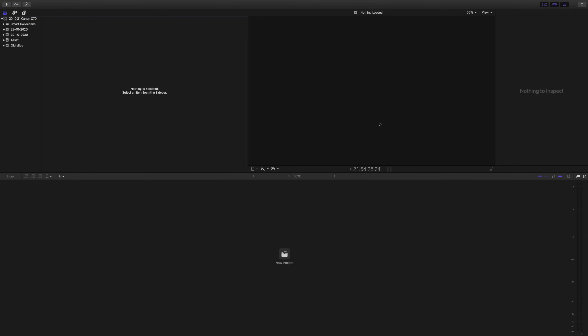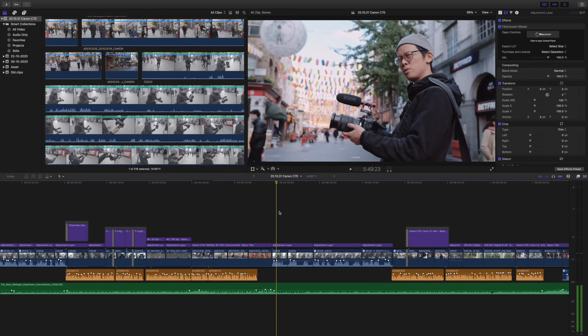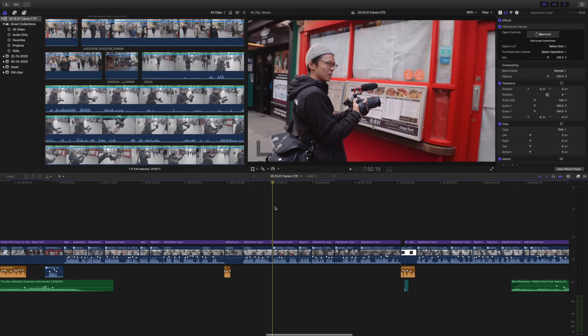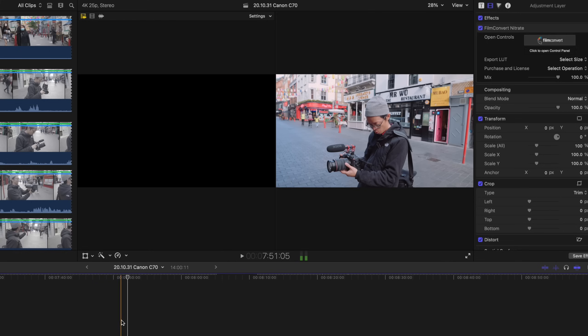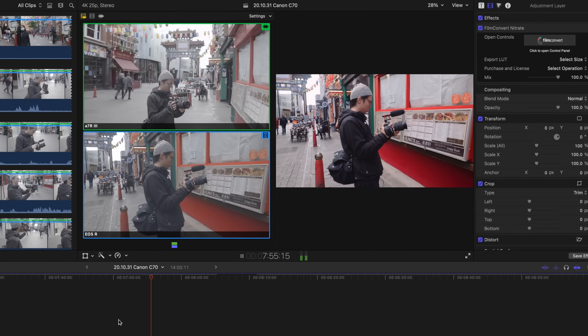Let's see directly editing video from the QNAP. This is actually Kai's video but I edited for him, so this is directly open from the QNAP and you can see it is fast. In this project there are three cameras — the C70, the EOS R, and the A7R Mark III — all 4K footage. You can see it is actually quite smooth, even with the A7R III. There's no rendering done and it plays smoothly.